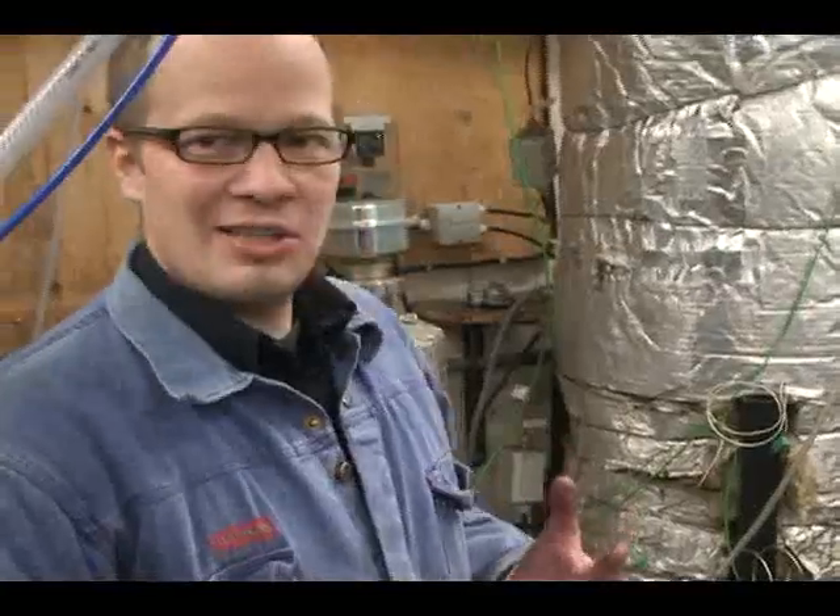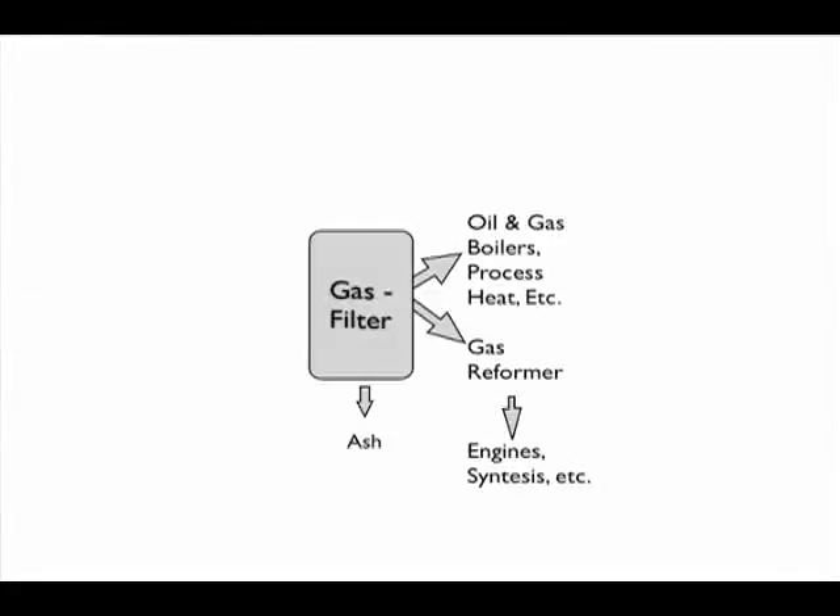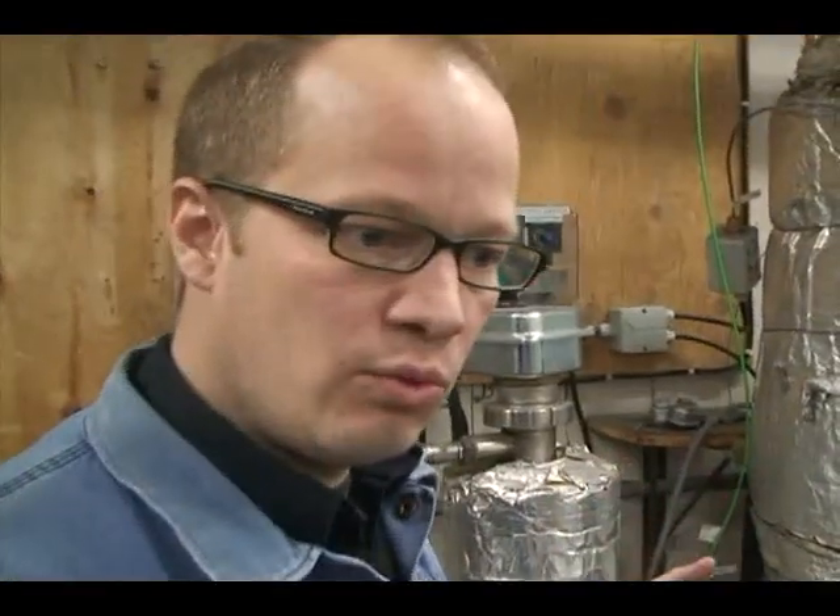In the filter we get rid of particles. This widens the application of the gas. We can use the gas in a gas boiler, we can use the gas in an oil boiler, we can use the gas in standalone applications. We have had great success with this and we are expecting that this can be scaled up.